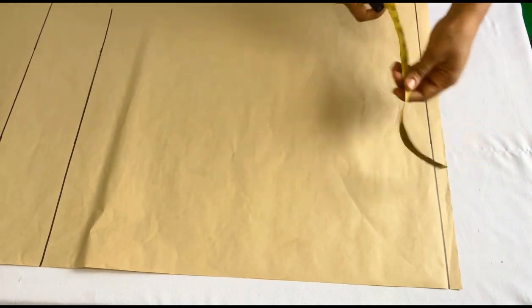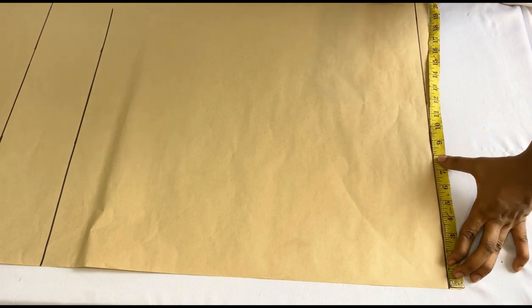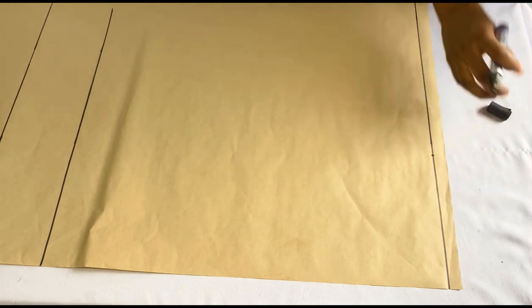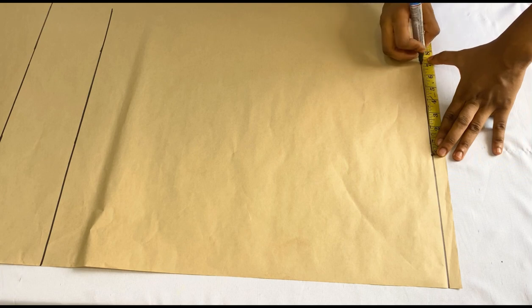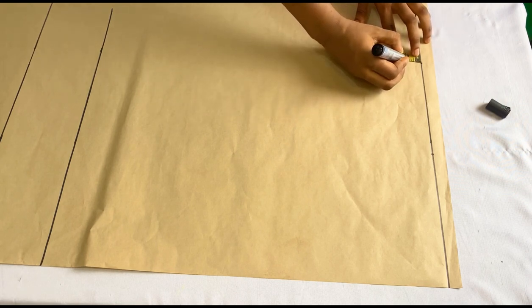The next thing is to mark out our shoulder-to-shoulder measurement on the shoulder line. My shoulder-to-shoulder measurement divided by two is 8 inches, so I'll mark 8 inches there. Since it's a cut-together sleeve I'll mark my sleeve length which is 7 inches. Then I'll come down from that sleeve point by 1 inch — this is for my shoulder slope.